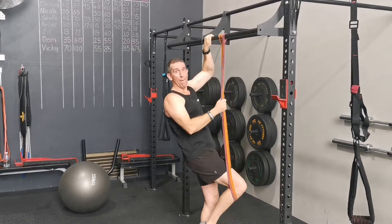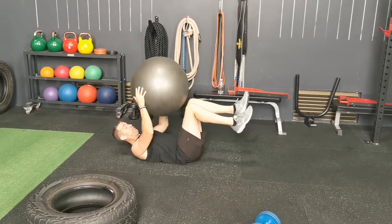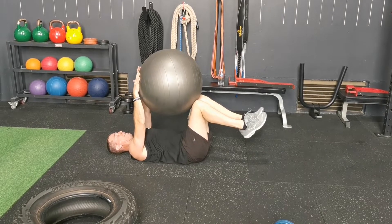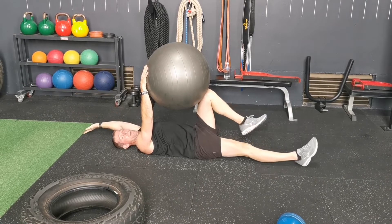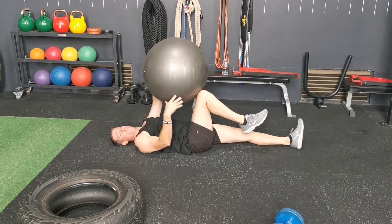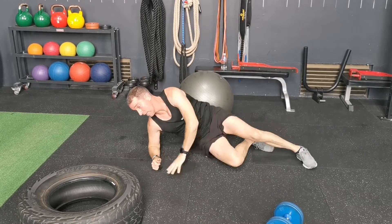Once finished, fitball dead bugs. You start in the dead bug position — the ball is just there to balance. Make sure you hold the dead bug position in between. If you haven't done these before, have a little practice run beforehand. Alternate arm, alternate leg — that counts as one. You're doing either 12 or 10 reps, really extending the alternate arm and alternate leg.